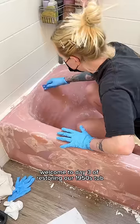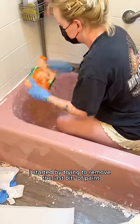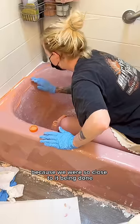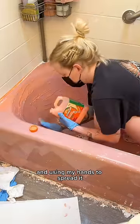Welcome to day three of restoring our 1950s tub. I started by trying to remove the last bits of paint and it was not budging. I felt so defeated because we were so close to it being done. I ended up just glooping the stripping gel on and using my hands to spread it.